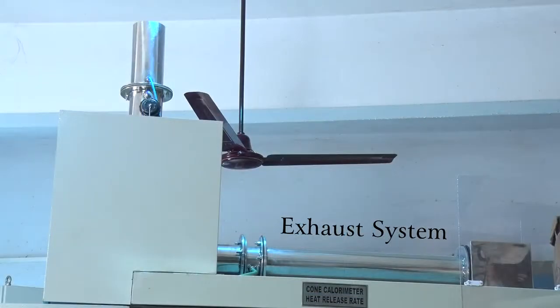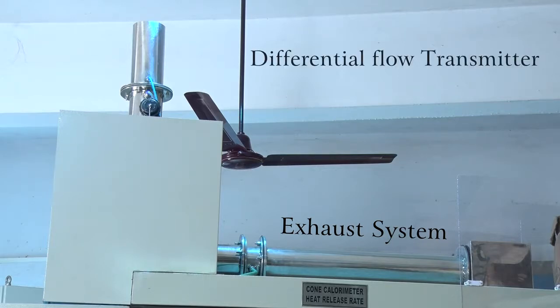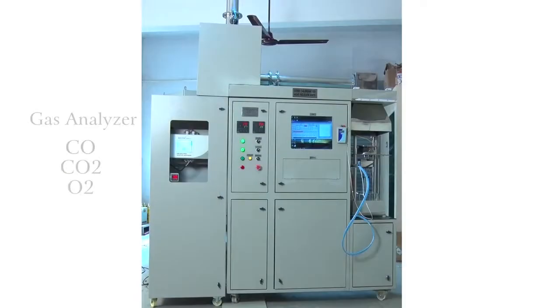In the exhaust system — the chimney — we have a gas sampler, a temperature sensor for stack measurement, and a differential flow meter. We also have a Gas Analyzer which gives continuous measurement of CO, CO2, and O2 gases, providing digital output to the software.